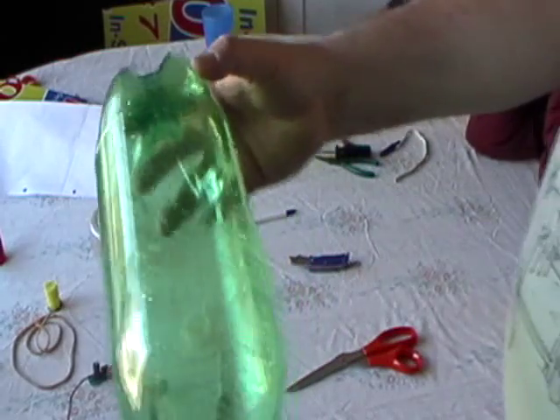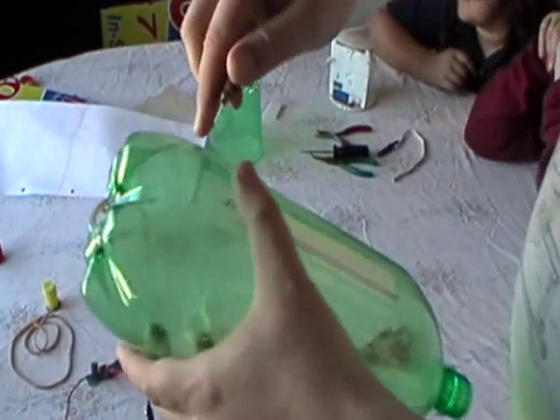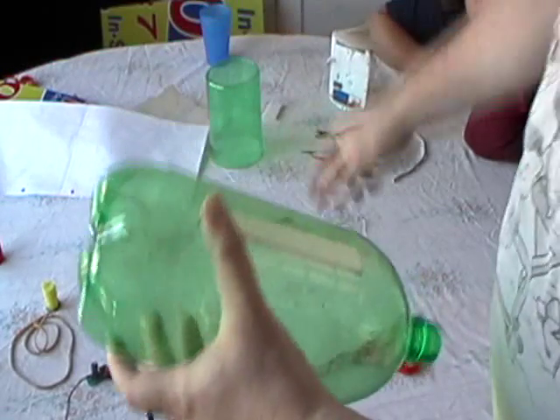Now for the nose cone, once again we need to trim off on this. Take your knife, cut a little bit above the line, take your scissors and cut it out.